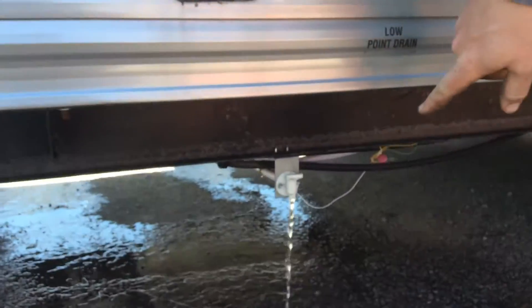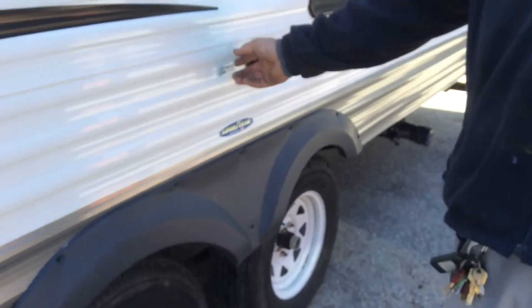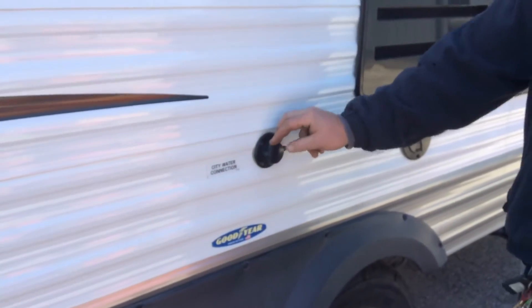Your fresh water fill is this one here. Fresh water drain is what you're seeing draining there now. City water connection is right here, so this is where you're going to connect the campsite water.